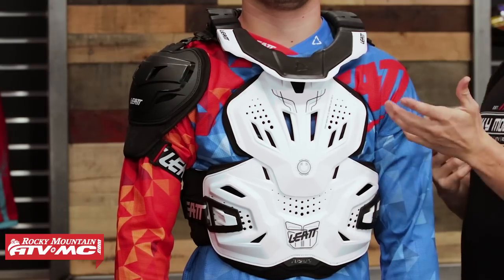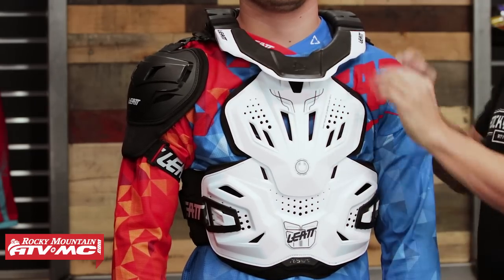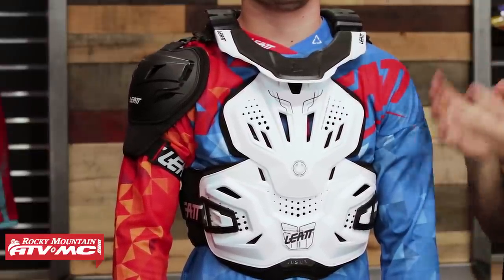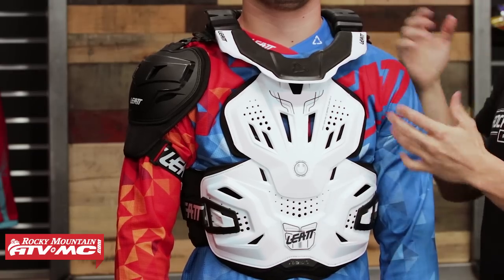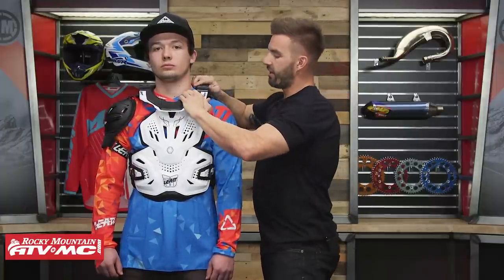So last thing I want to show you: you have a lot of adjustability but also some different configurations for how you take this off and put it on. You're going to have multiple detachment points — your two straps down around the waist, plus a button on each side, left and right. You can undo that and it allows you to open up the neck brace. When I was putting this on, I was able to get the whole roost deflector on and off by just undoing one side. But if you want, you can completely undo both sides and the roost guard will actually come apart into two complete pieces. LIAT gives you that option, though you don't need to undo both sides to get it on. You also have the option to adjust that neck brace.